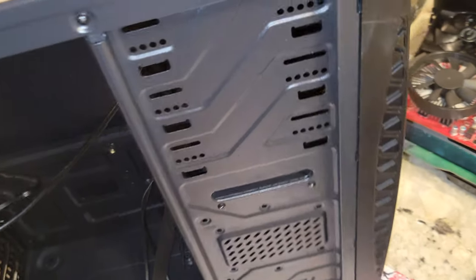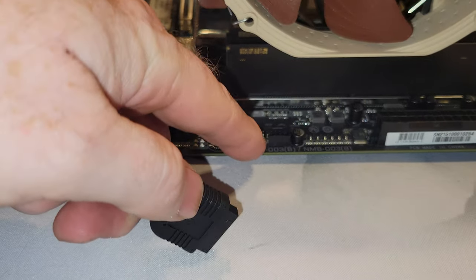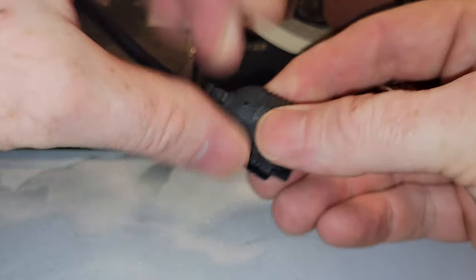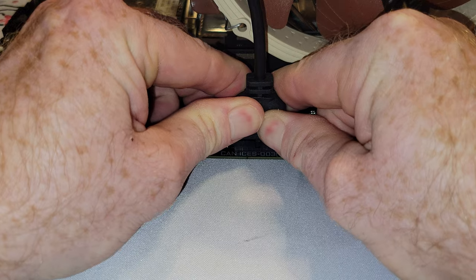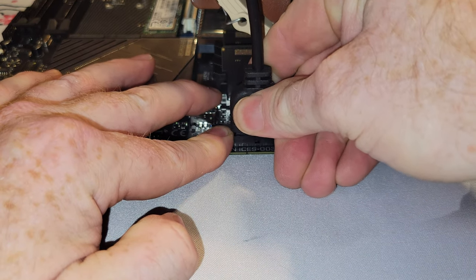If you have USB 3.2 on your computer — see that blue one? — you'll have one of these connectors. This connector goes right in here on this motherboard, and it can go in only one way. There's a cutout, and this is going to fit in that spot. You would drop that in, hopefully not busting any pins in the process.